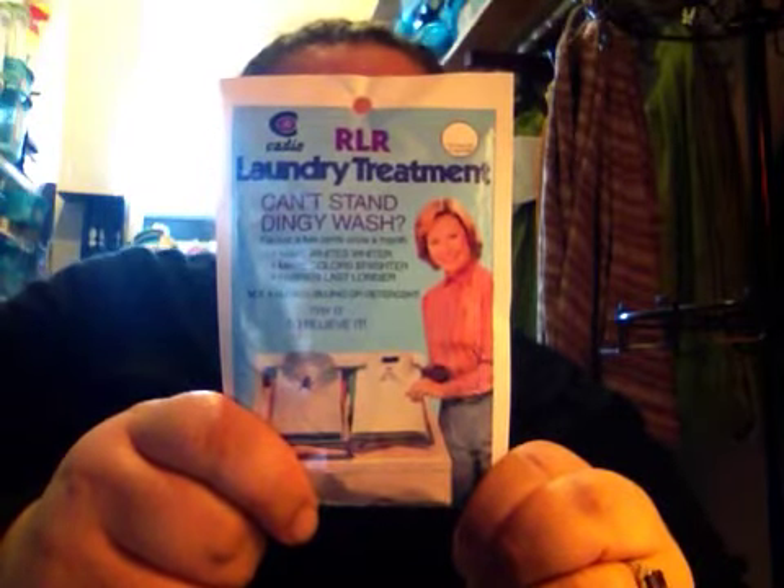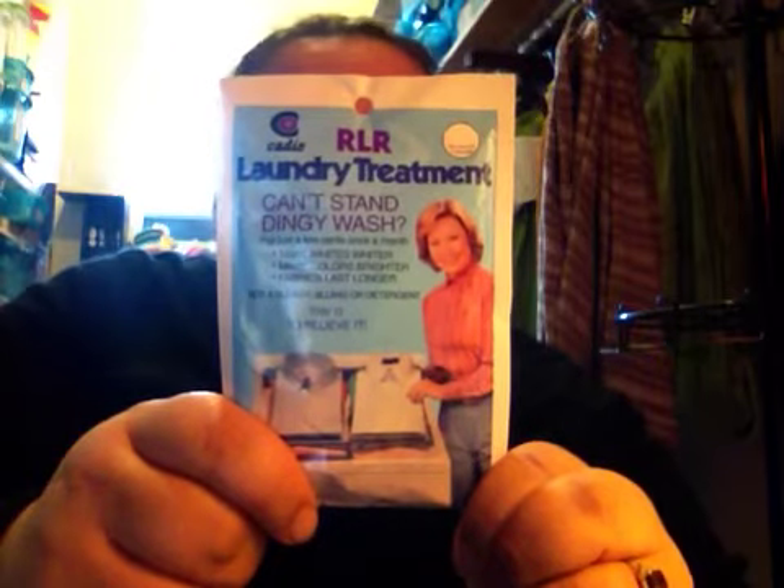The back of the package says it leaves whites whiter and colors brighter. But the main reason that we focus on RLR is to remove buildup that's left behind from diapers, from washing diapers with too much detergent, or if you are living in an area where there's very hard water. The easiest way to explain this is it's going to take away all the gook that's making your diapers start to smell.